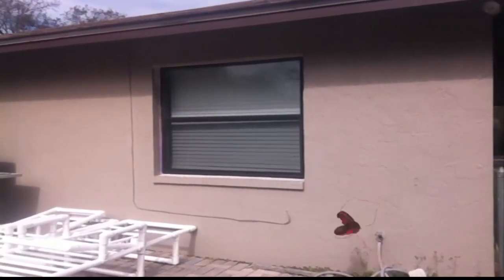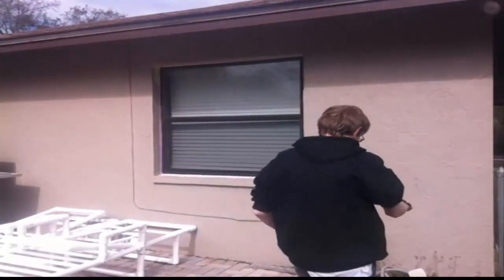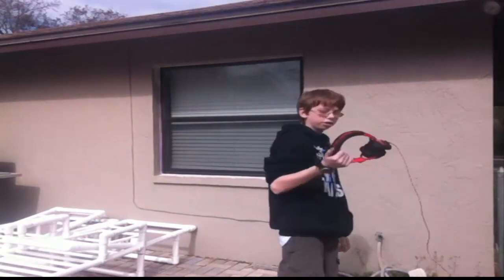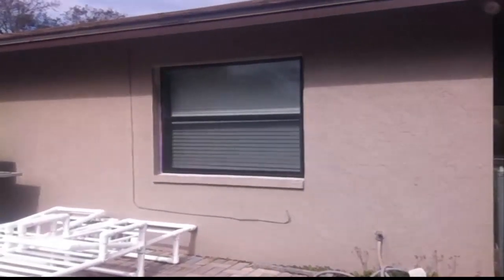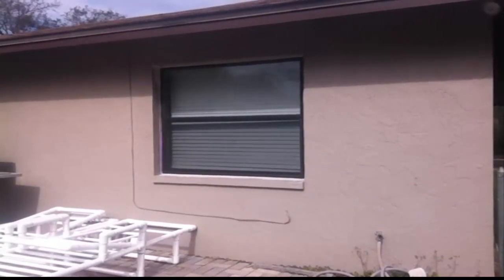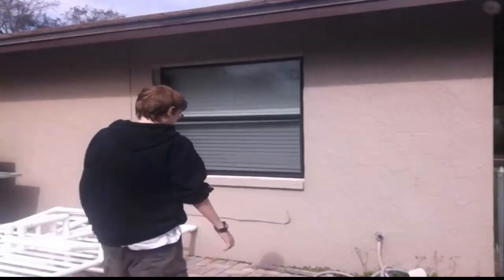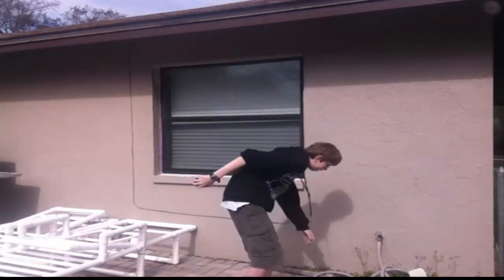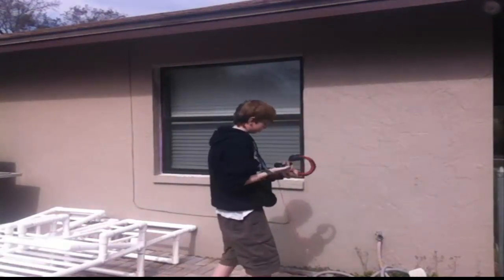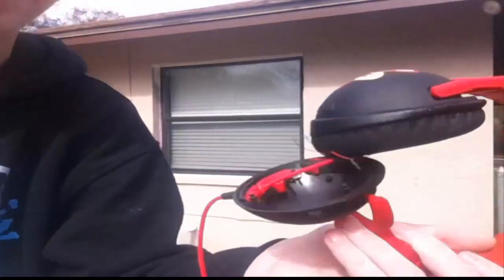Trying to open it — that didn't work. Twisting it. Wow, this thing's a trooper. There we go. There's foam inside. Nice. All the electrical wires are sticking out.